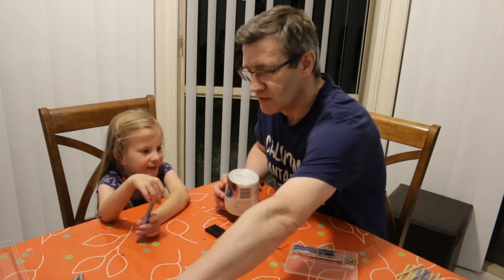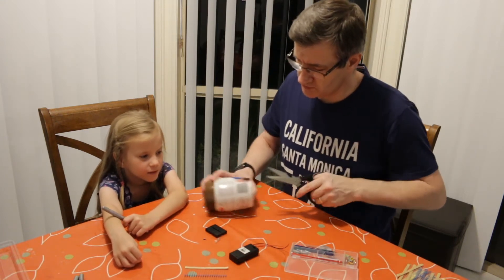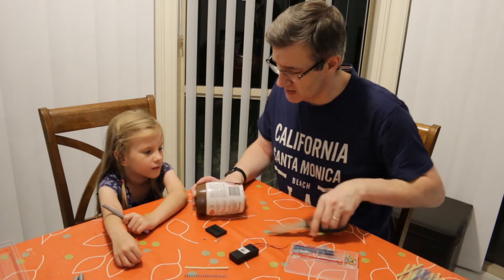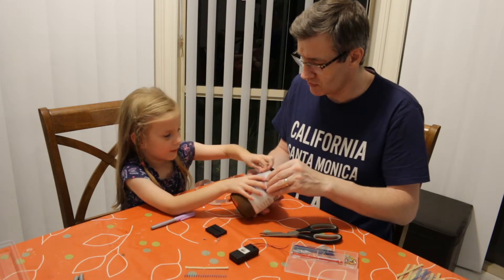And what we do is we take the wrapper. So you get a grown up to do this bit. And what we're going to try and make — a glow stick. A night light? Night light.